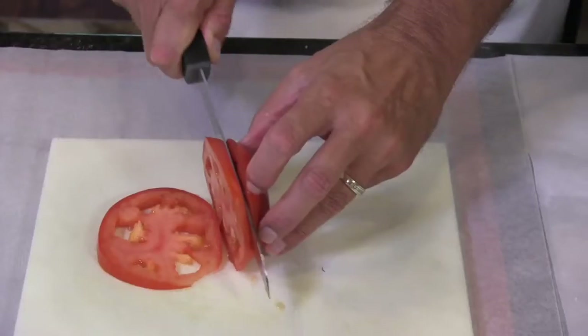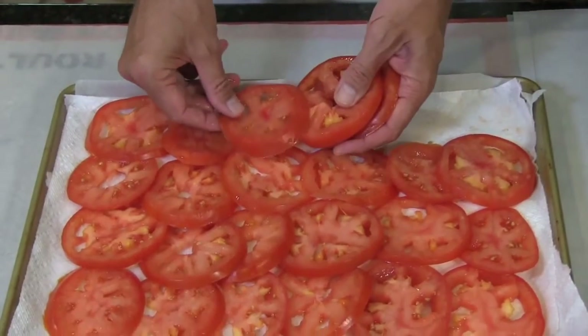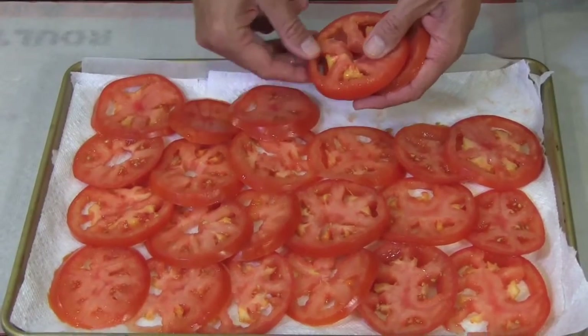While you're waiting for the dough to chill, halve, seed, and then slice four or five large ripe tomatoes. Slice them about a quarter inch thick and then lay them out on a baking sheet that's been lined with paper towels to soak up the excess moisture in the tomatoes.